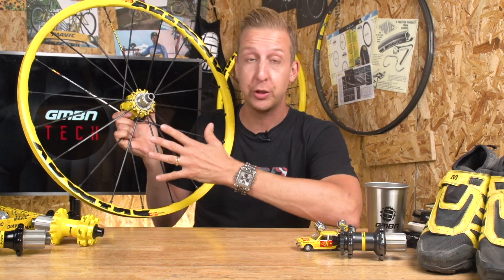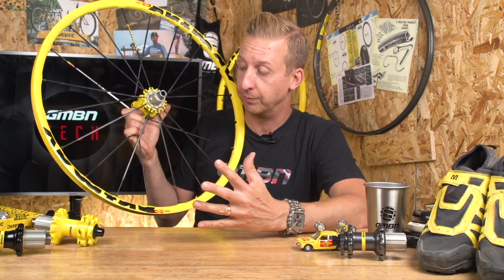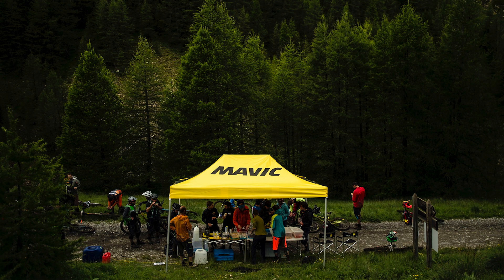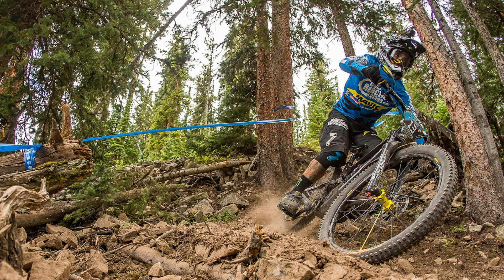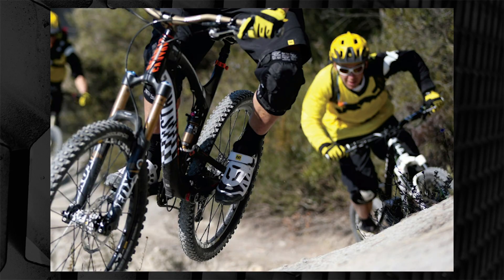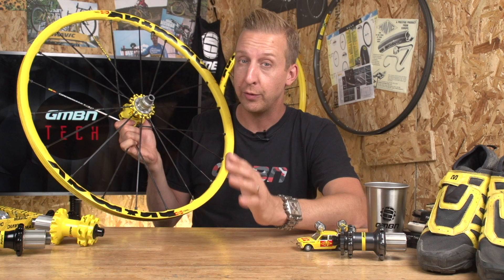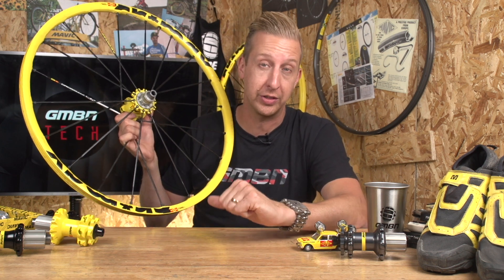If I just hold this wheel up, I'm sure that many of you will be able to observe the fact it's a Mavic wheel. Mavic, of course, is a name that's synonymous with cycling. Its iconic black and yellow branding has been everywhere throughout the sport. Although these days Mavic actually make excellent cycling shoes, helmets, and even pedals, what they really earned their fame for was being one of the longest standing wheel manufacturers in cycling.